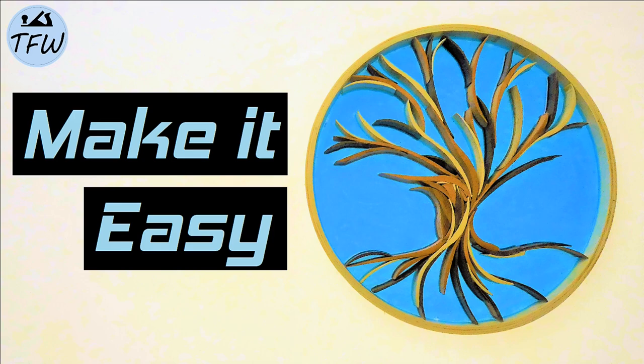A fantastic Tree of Life project. Hey everybody, it's Mark from the Family Woodworker channel. Wooden art projects seem to be some of the most popular on our channel, and this project is something you can definitely do, even with the most basic of power tools. So stick with us while we try to figure out how to do this project and create another cool piece of art for the home.